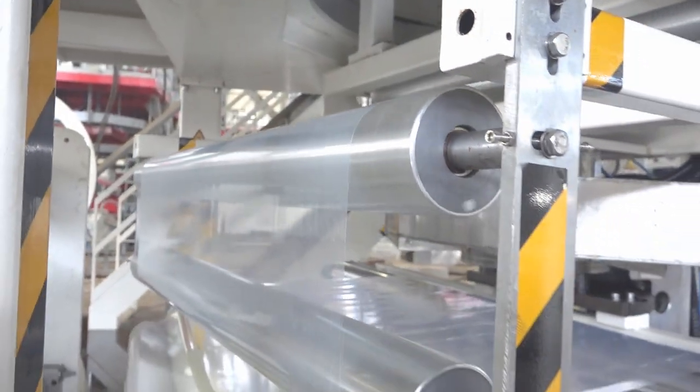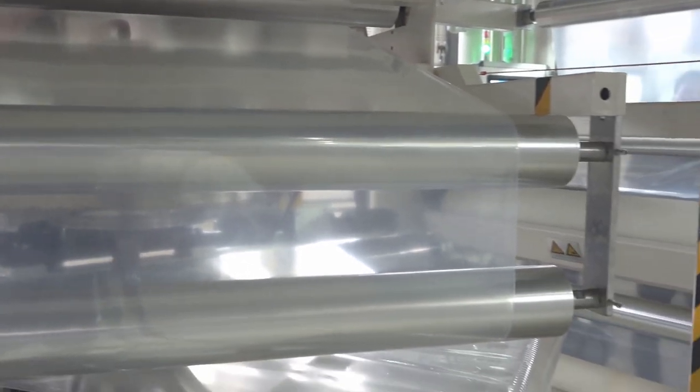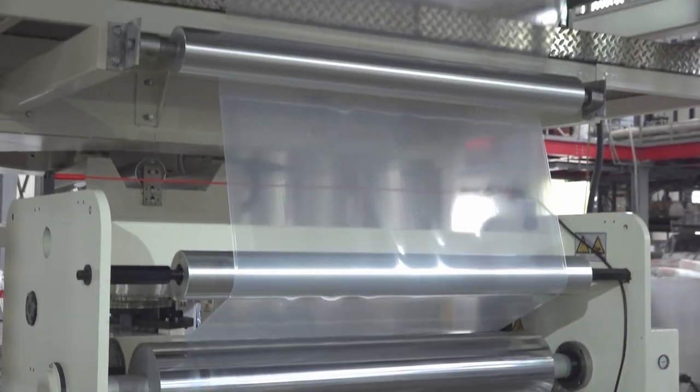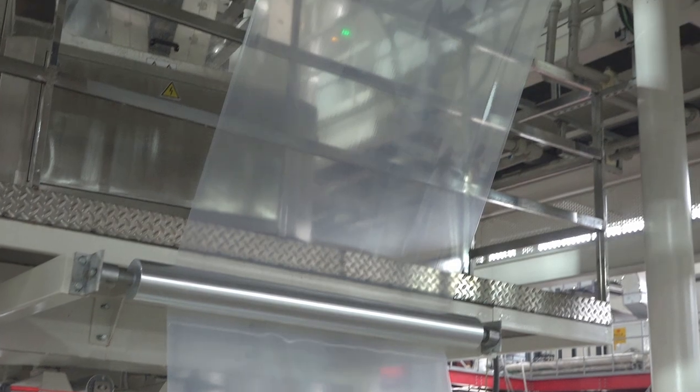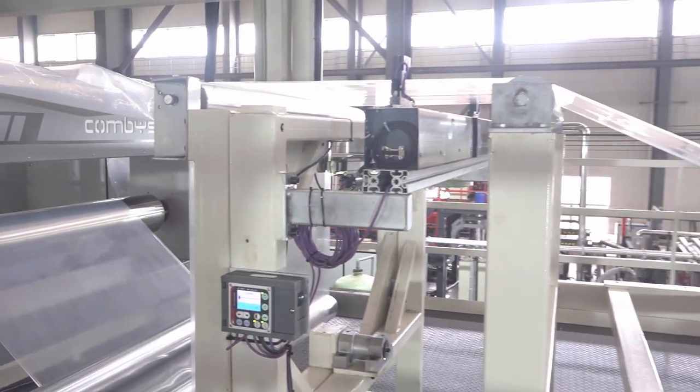This nine-layer co-extrusion water quench blown film machine is primarily used for producing high-strength and high-transparency barrier films. It has a maximum film width of 1,100mm and can achieve a maximum output of 500kg per hour.